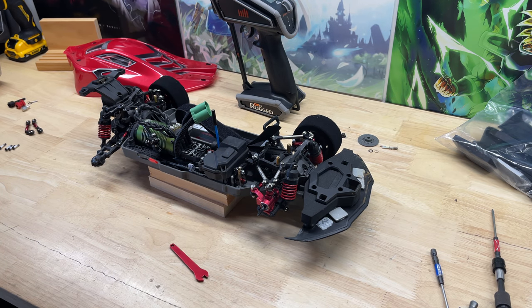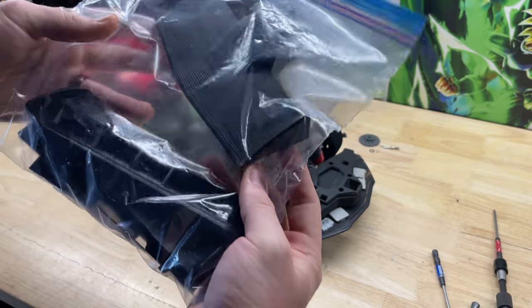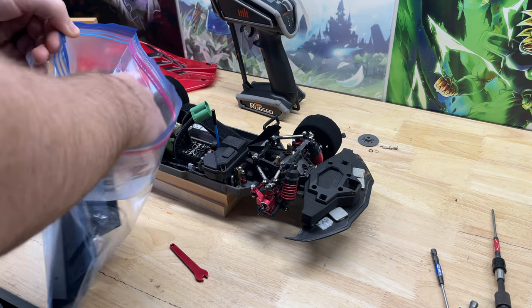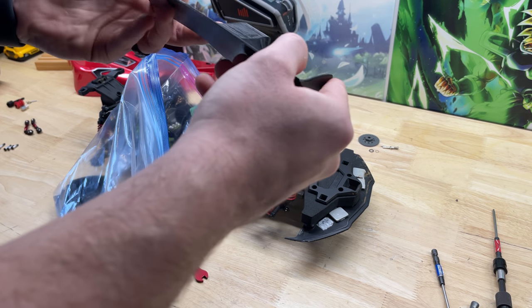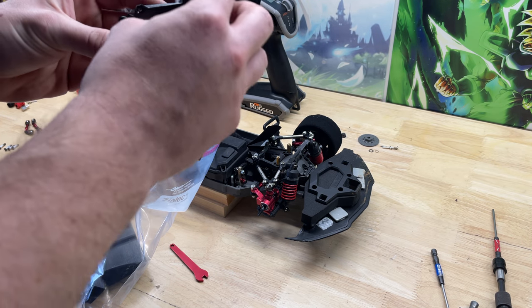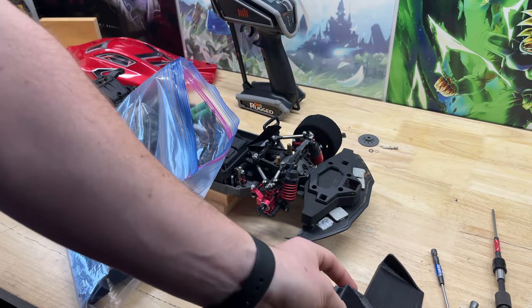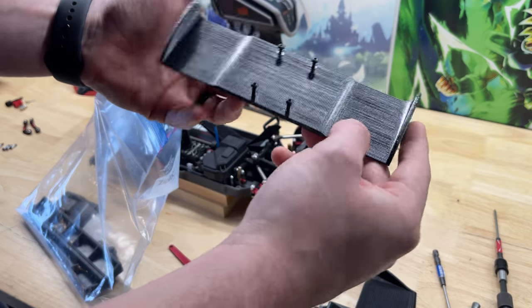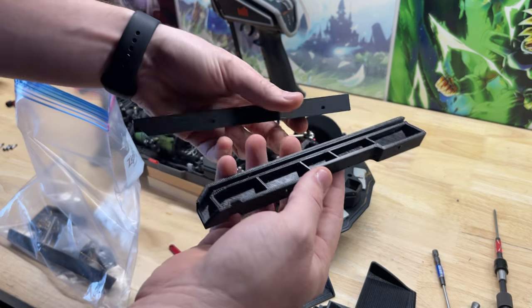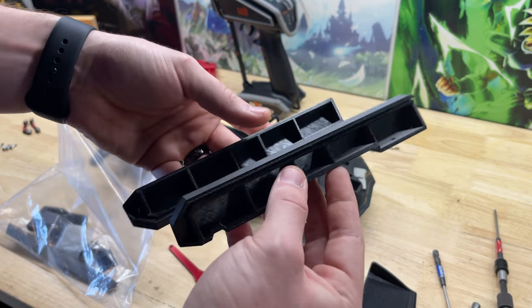So what we're going to do today is install this kit from a guy I know on Facebook — his page is AW Customs. The kit comes with a front splitter that has a little bit of weight to it, and we talked about potentially hollowing out underneath and adding a spot for weights. We've also got the rear wing and a couple of side skirts for a specific body, which I'll show you. I may not run these right away, but I'll show you what body they go to.